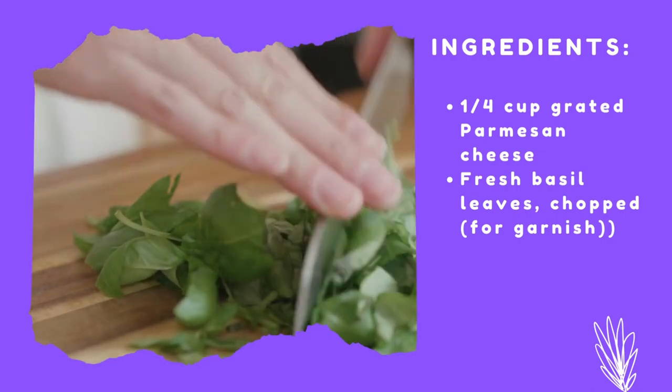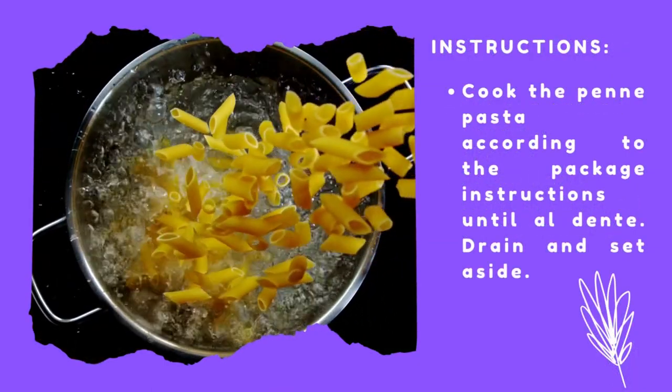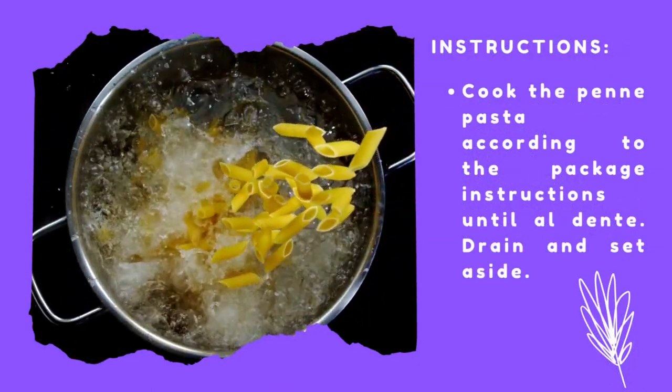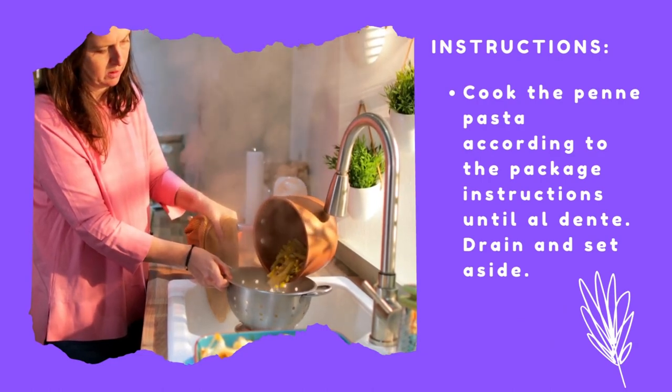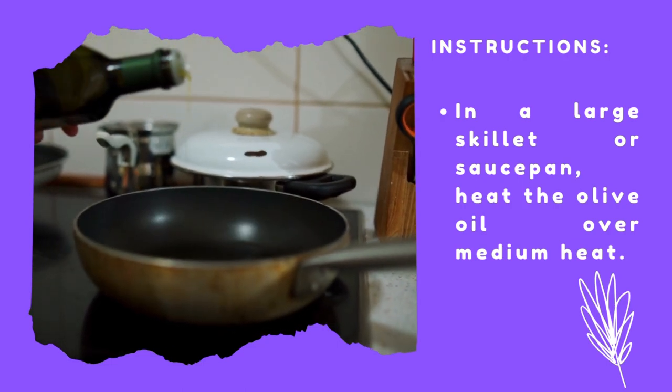1 quarter cup grated parmesan cheese, fresh basil leaves chopped for garnish. Instructions: Cook the penne pasta according to the package instructions until al dente. Drain and set aside. In a large skillet or saucepan, heat the olive oil over medium heat.